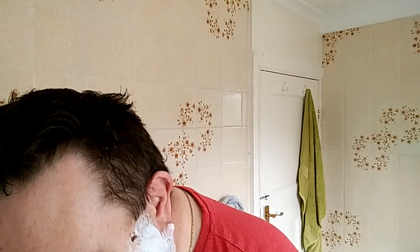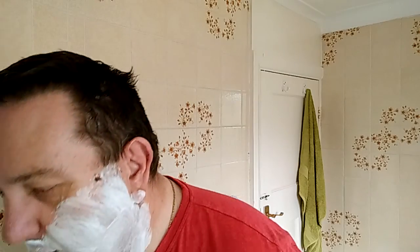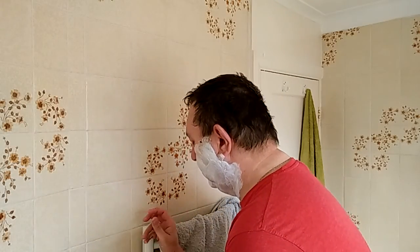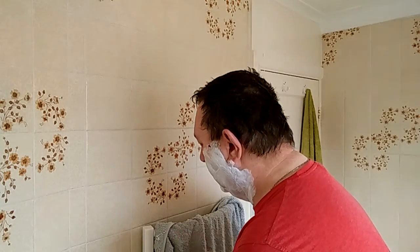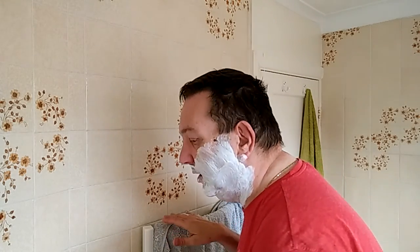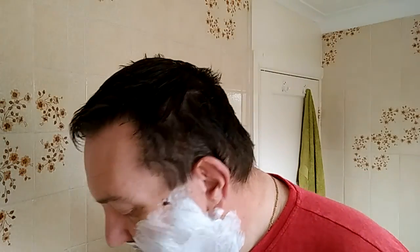The scent from the Cade is just fantastic. I'm not saying rush out and buy it, because I don't think anybody should buy stuff just because I'm shaving with it here on YouTube — I can only tell you what I think. I bought the Cade because my wife loves their hand cream, and I thought if she can have a treat, I'll have a treat as well. That's how it started.